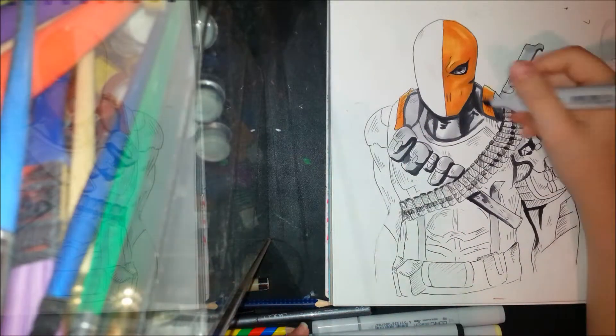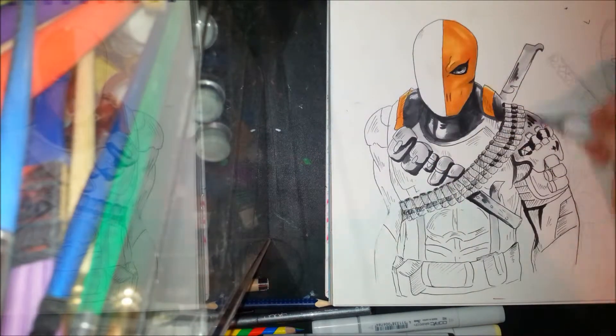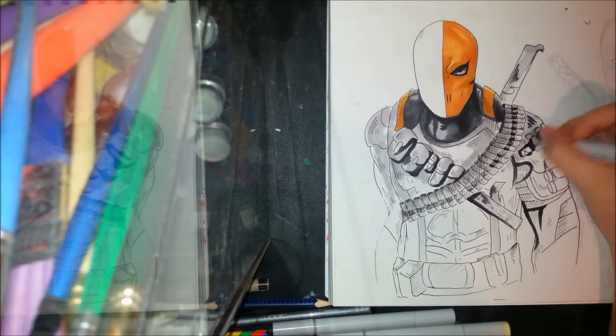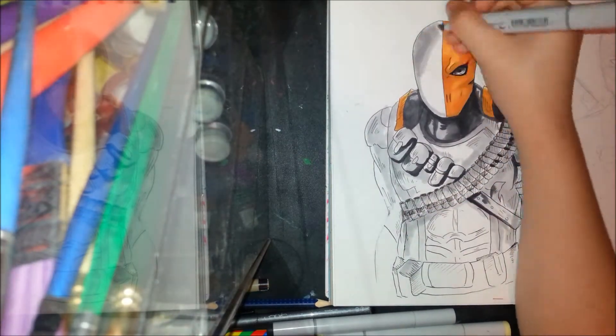Next to Deathstroke is Deadpool, and I'm going to make a part 2 of the video with him. I wasn't able to finish recording it because it took up way too much storage, but I'll upload it as soon as possible.